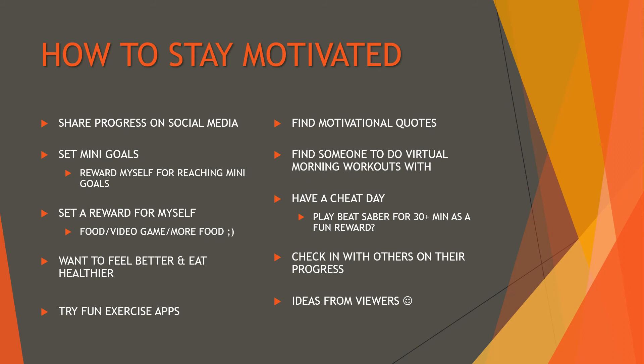Some things I've been thinking about to stay motivated: share progress on social media, find some motivational quotes and post them up as sticky notes in the workout area, set some mini goals with little rewards, and try to find somebody to do virtual morning workouts with. Having another person really helps. I'm also thinking of cheat days — maybe one day a week playing VR games like Beat Saber, which is really fun and gets you sweating.